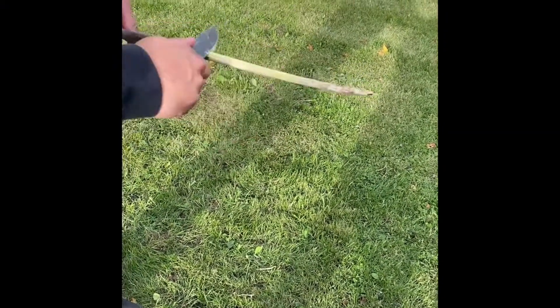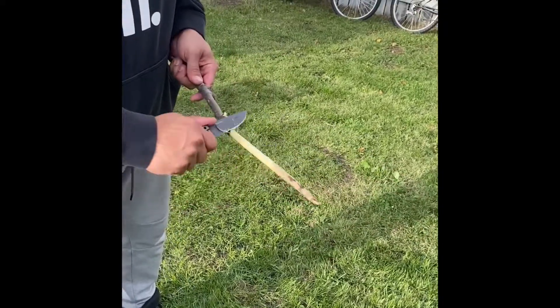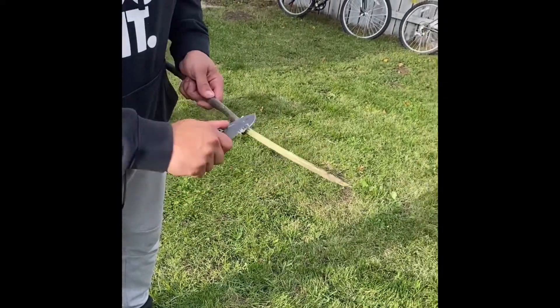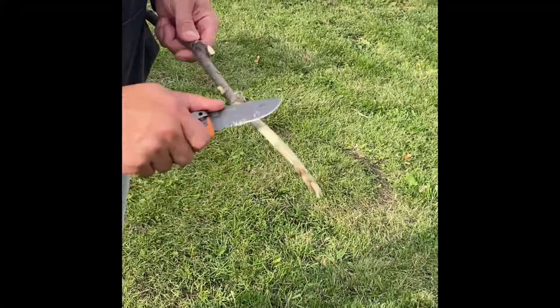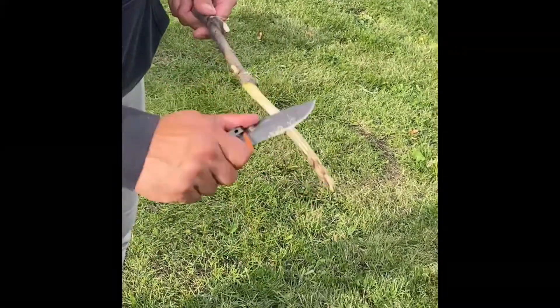Once it's cleaned up, you'll place it in the fire just to burn excess stuff off of it to have it nice and clean to put food on, and no sap will be going in your food.